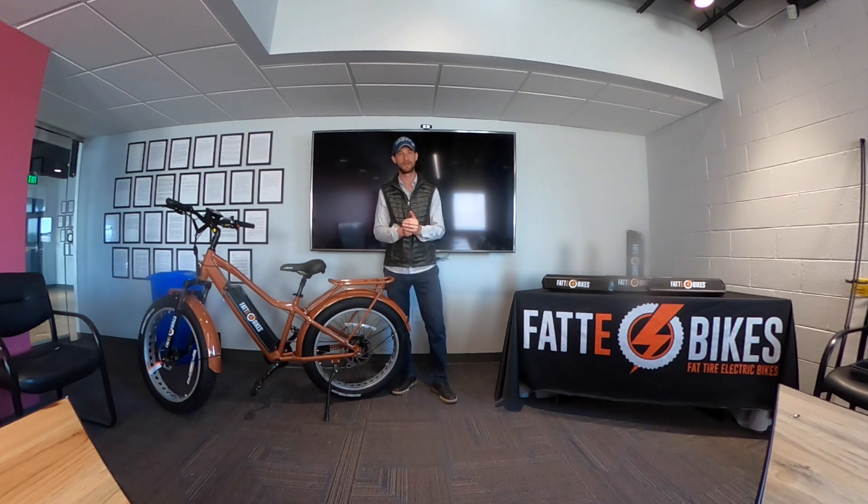We're here for you if you have any questions and would love to tell you more about our bikes, our batteries, and really the Fatty difference — who we are and what makes our products so special. Thank you again. I'm Kenny with Fatty Bikes, and we look forward to bringing more tips and tricks to you soon. Thank you.